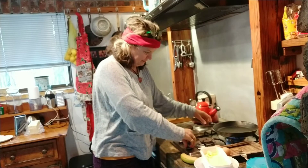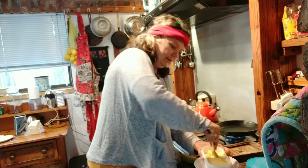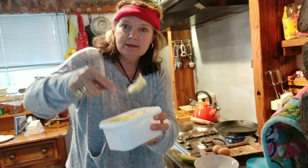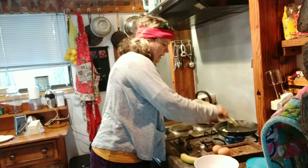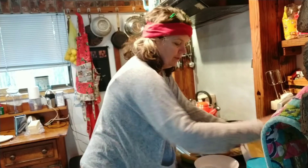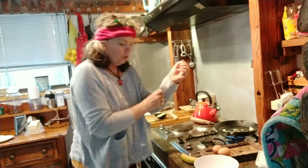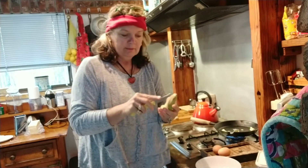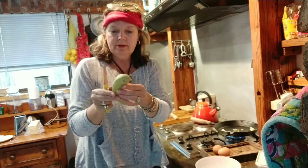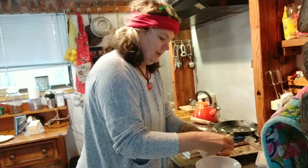So you put the stove on, take a little bit of butter and put it in your pan. While it's starting to get hot, you quickly take your banana — one banana and two eggs. And that's the recipe.